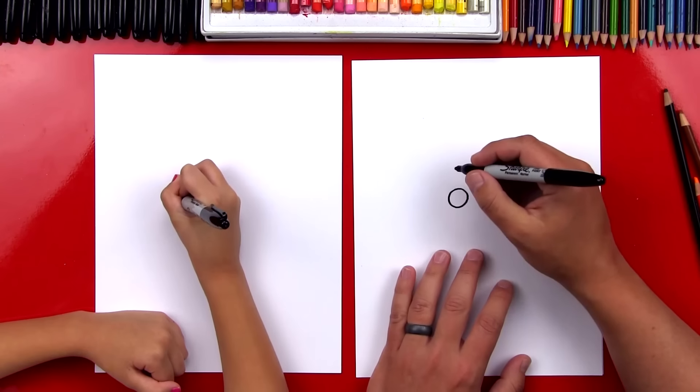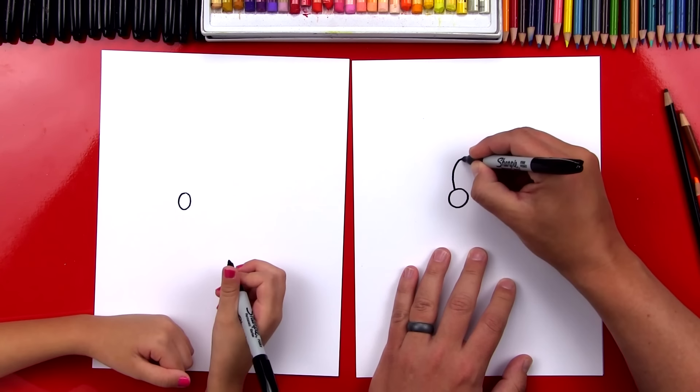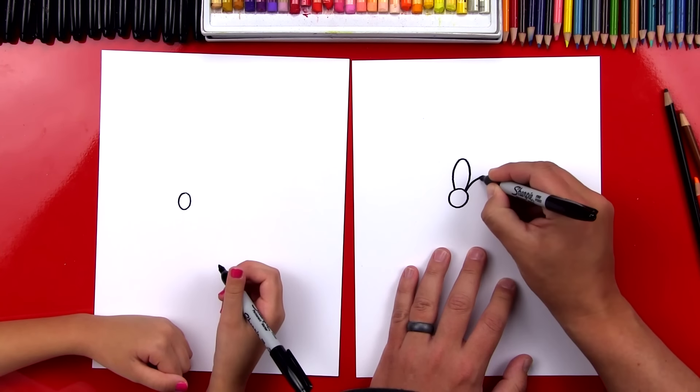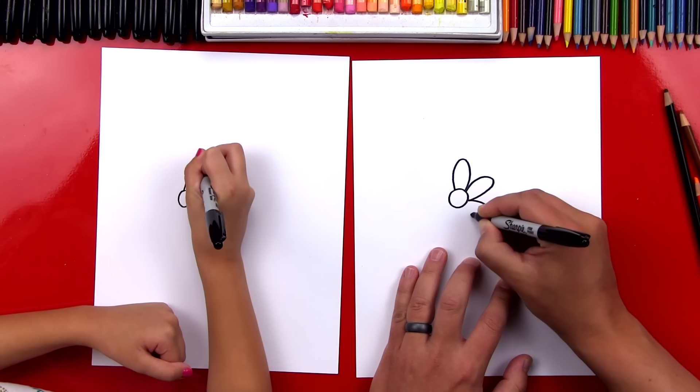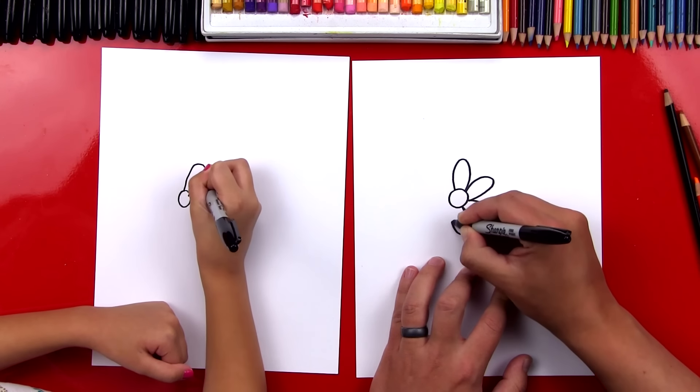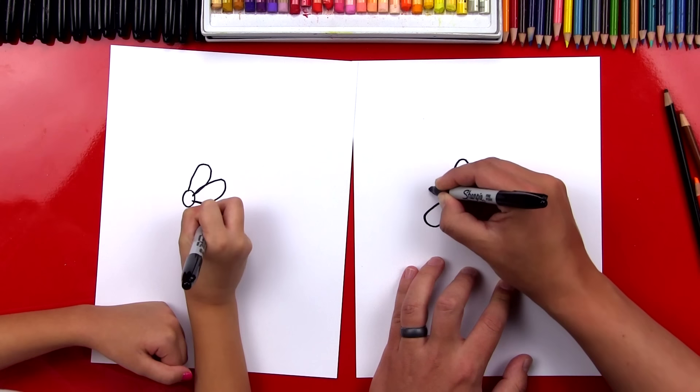Alright, first we're going to start by drawing little daisies — little simple flowers. We're going to draw three of them. So the first thing we're going to do is draw a circle. Let's draw a little circle kind of in the middle of our paper, but I drew it off to the left slightly. That's a good spot — perfect.